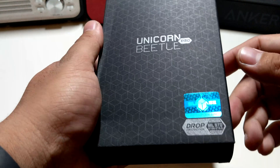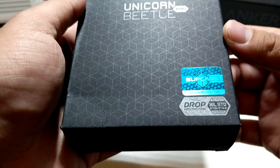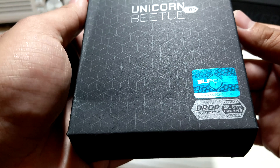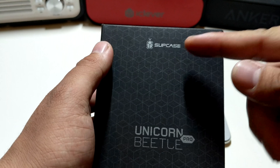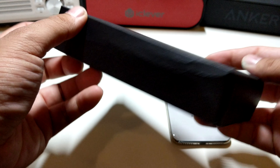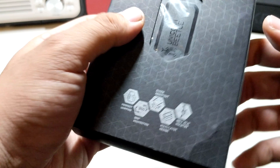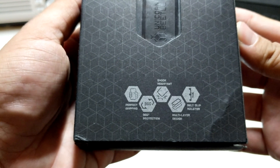So let's start off with the box itself. On the bottom you have a little hologram that says Supcase, and it does have drop protection with a military standard drop test. On the top you have Supcase printed as well. It's a big box — almost like a phone box — so you definitely know that this case is no joke.